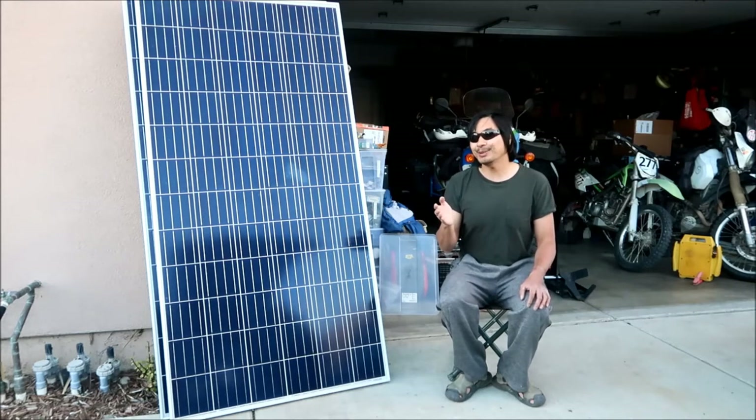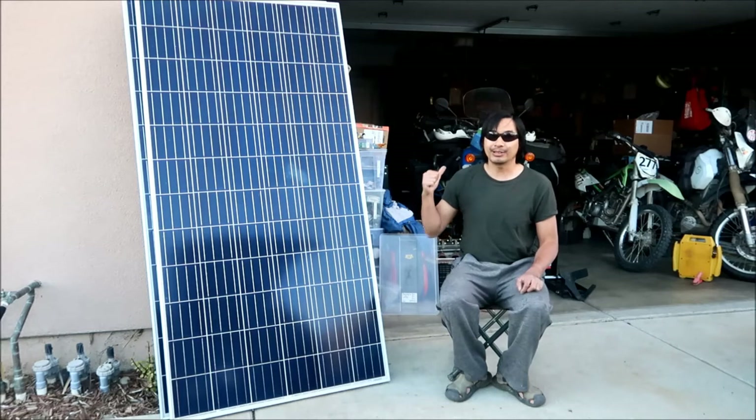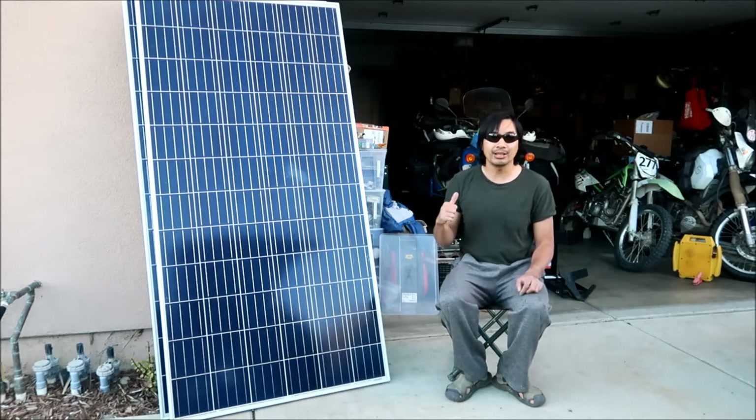The good thing about the EVs that Hades Omega drives - the electric motorcycles - is they don't have that big of batteries. The biggest battery you can get on a motorcycle right now is about 20 kilowatt hours. The biggest battery I have is a 10.5 kilowatt hour battery on the Victory Impulse. The Suron Light V has about two kilowatts - probably a little bit more than two kilowatts to charge it. You'd need about a 2,000-watt battery bank to charge it.